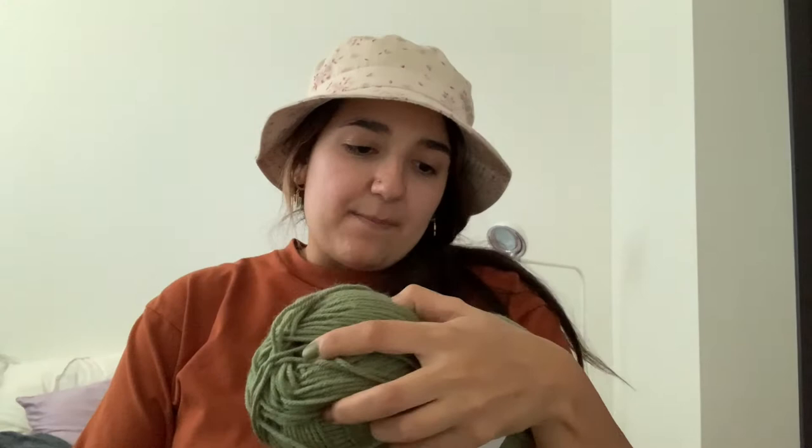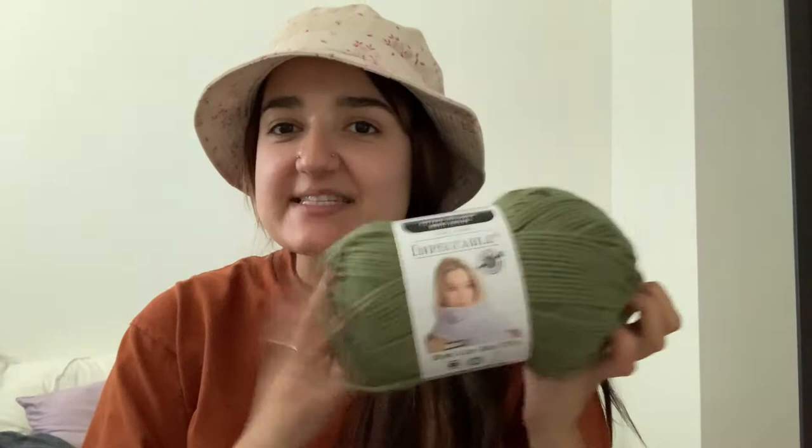I'm going to be using this yarn, the Impeccable Yarn, in color forest green. This is the yarn I'll be using as the background, and then we'll have orange for Garfield because it's the perfect color for the fall. Orange and green look good together. So let's get started — I'm going to pop on my couch and we'll get going.